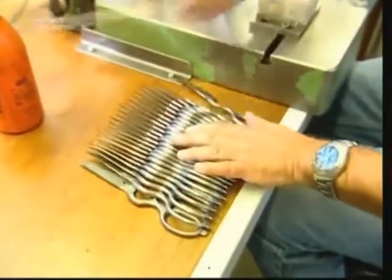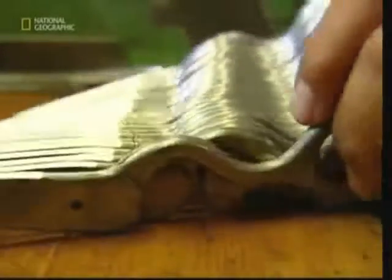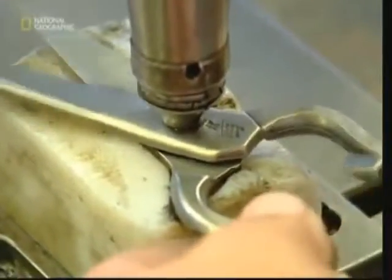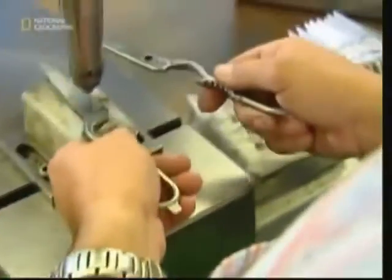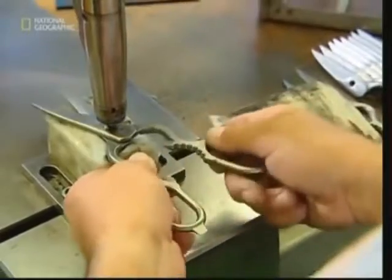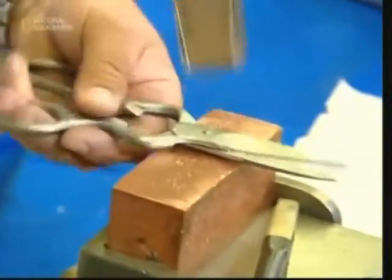And finally, the two sides can be assembled. A drop of oil is added which helps lubricate the new scissors. They're then screwed together through the hole that was threaded earlier, and the back of the bolt is flattened so it won't slip out.